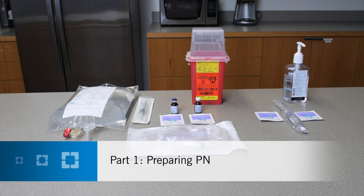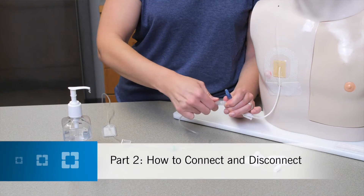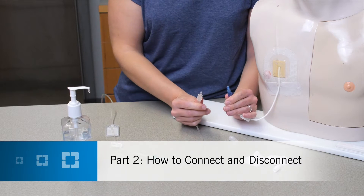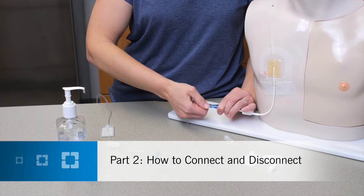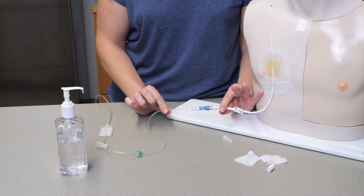Welcome to your Cleveland Clinic home parental nutrition educational video series. Part 1 of this video, How to Prepare Parental Nutrition, is designed for you to follow along as you learn how to safely prepare your parental nutrition at home. Part 2, How to Connect and Disconnect Parental Nutrition, will teach you how to recognize catheter complications and how to care for your catheter. In this video series, parental nutrition will be called PN.